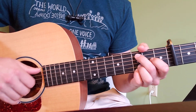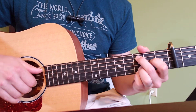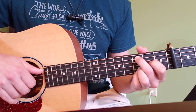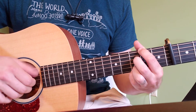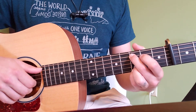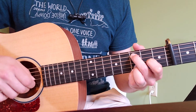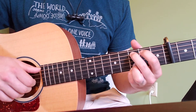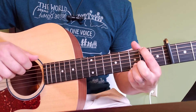Moving on — before we begin our pre-chorus pattern again, we have our interlude, which is just the regular pattern one more time through. Now we're onto our pre-chorus again, starting the same position we did before. 'For a moment I forget.' Pointer finger on the sixth string. 'Just how dark and cold it gets.'